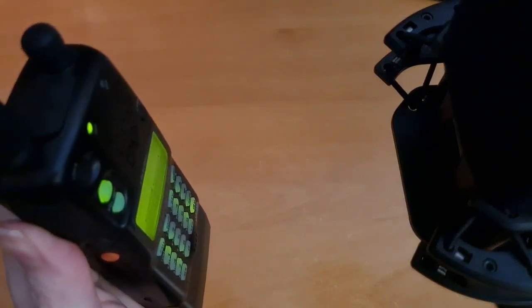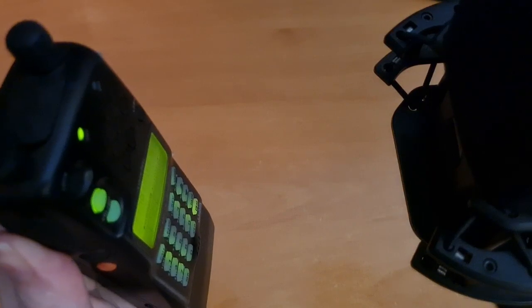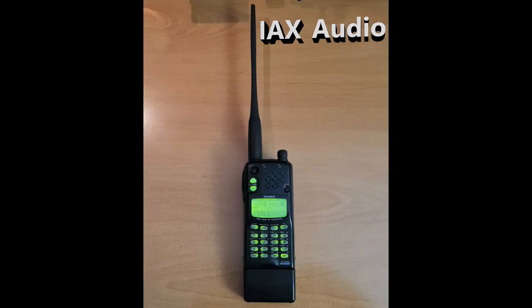Testing Yaesu FT-51R, testing 1-2-3-A-B-C. [Parrot echo]: Testing Yaesu FT-51R, testing 1-2-3-A-B-C.